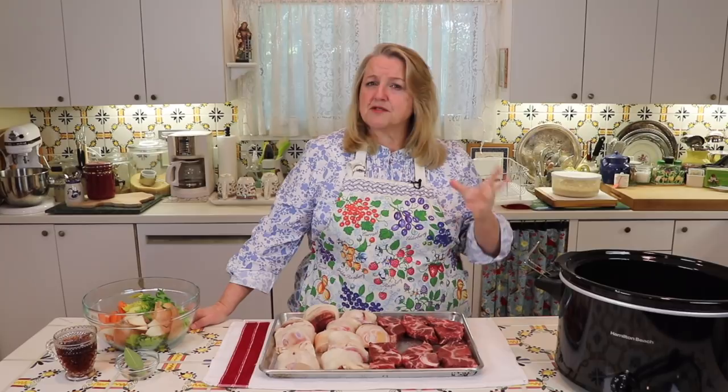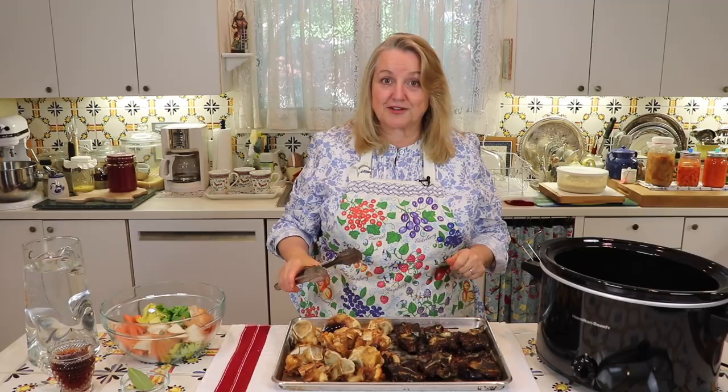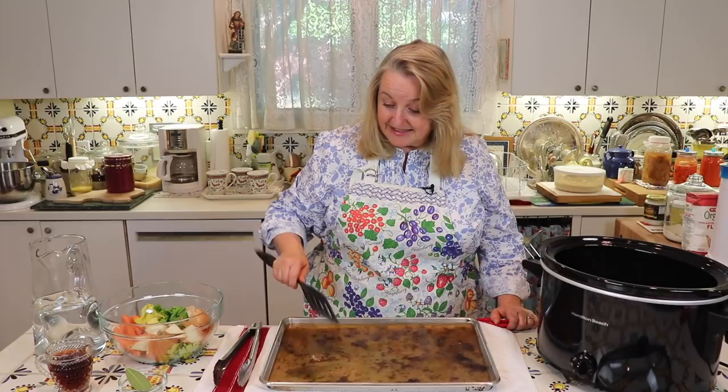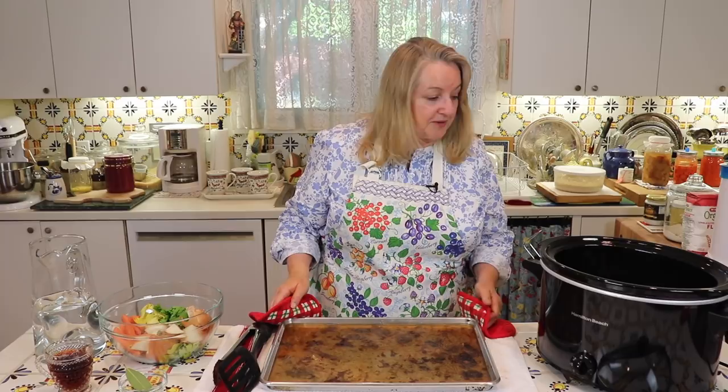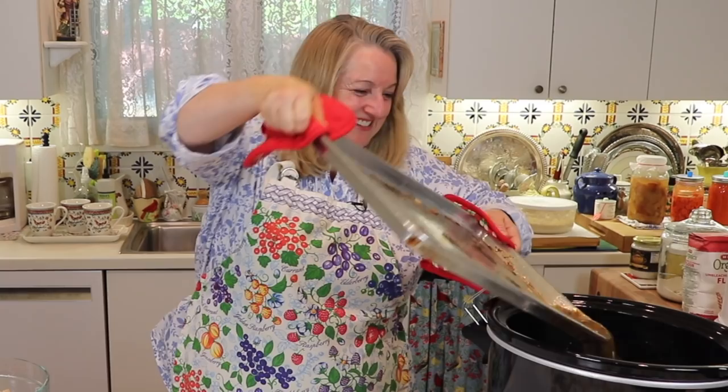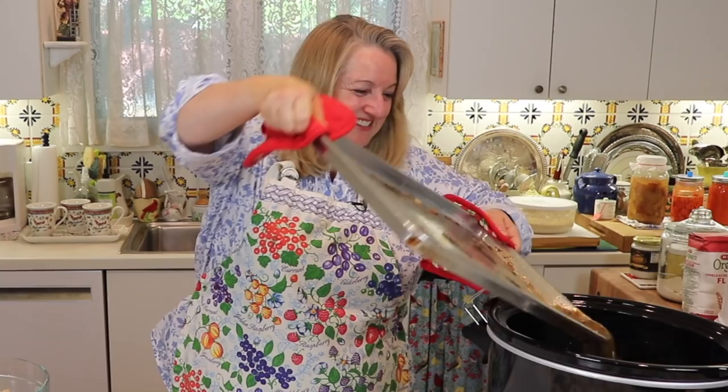I had these in the oven a little over 45 minutes. The beef feet could probably even go a little longer to get more color, but the neck bones have beautiful color on them, which will make the bone broth rich and dark. Now I'm going to put all of these into my slow cooker and deglaze the pan with some water to get off all the brown bits — called fond — and add that into the slow cooker as well.